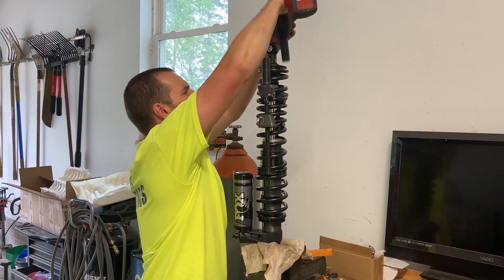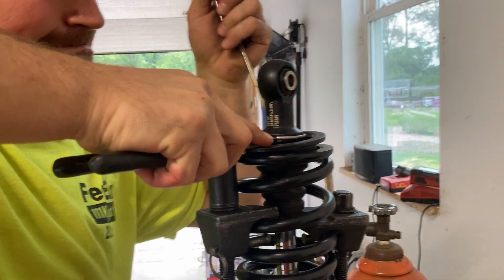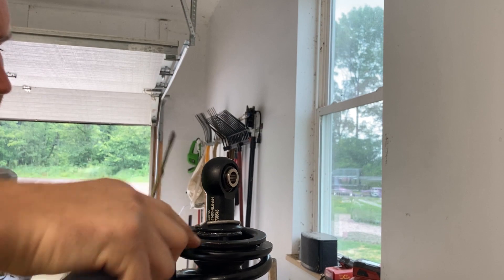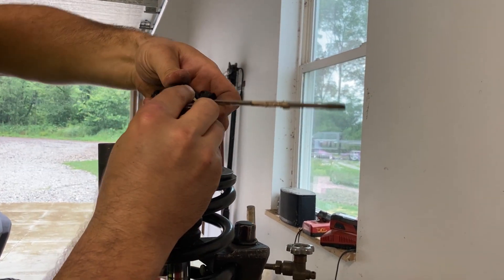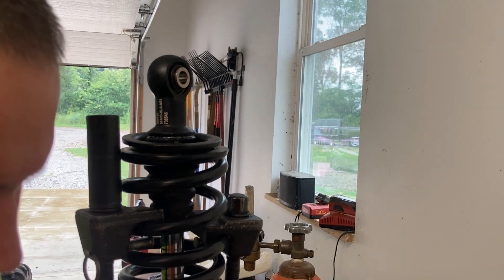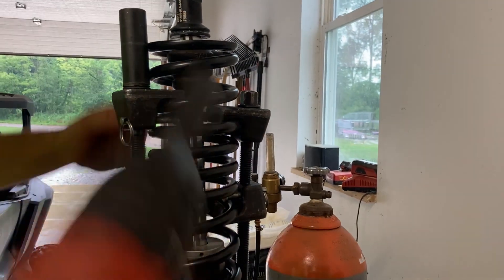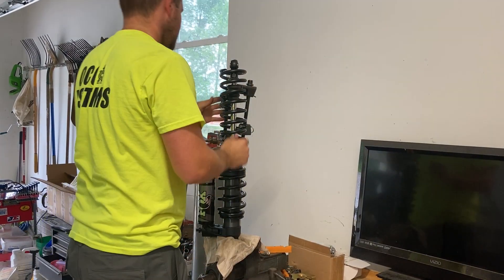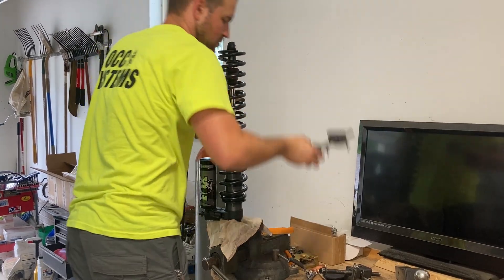You can get a coilover compressor from your local automotive shop. Once you compress the coils, that allows you to get the stock clip that's in the bottom right above the eyelet, which allows you to remove the bottom spring plate. Slide the bottom spring plate off, then loosen the coil compressor and slide the coils right off the coilover shaft, including the crossover slider.